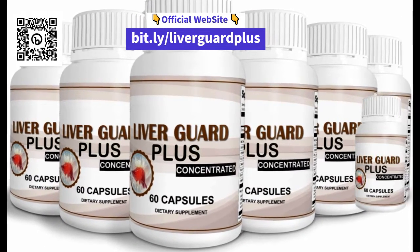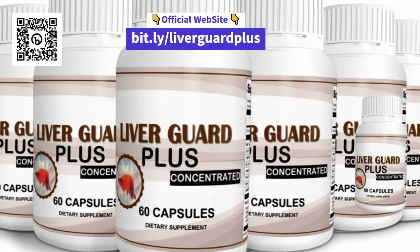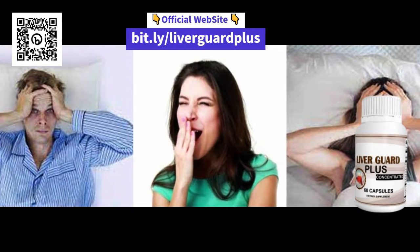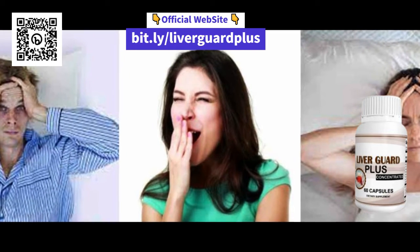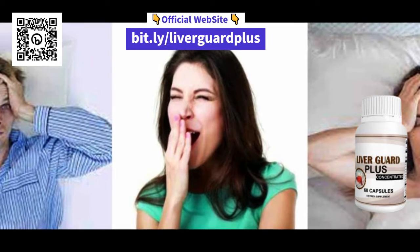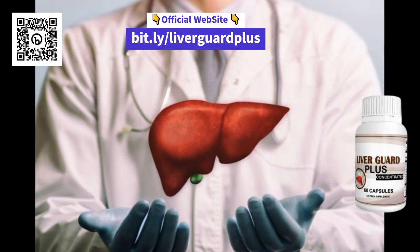And now the most important question: is LiverGuard Plus good? Yes, for sure. This supplement is formulated to help support the normal functions of your liver system and can help keep your liver healthy. In addition, it contains natural ingredients and is 100% healthy.